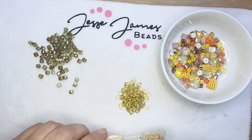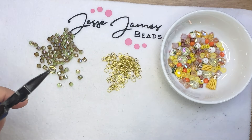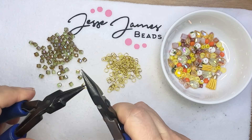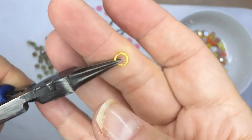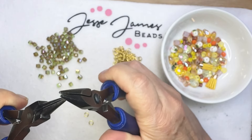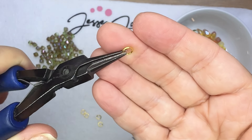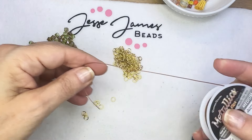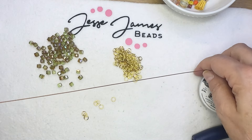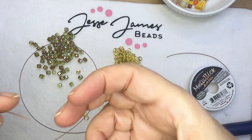You'll need some 8mm jump rings for this project, and you'll want to open and close those jump rings nice and tight. Get them all ready in advance so that you don't have to keep picking up and putting down your jump rings. You're going to need a lot for this project. I've also got some Soft Flex wire, which I like for this particular technique — it adds a little something to your look.